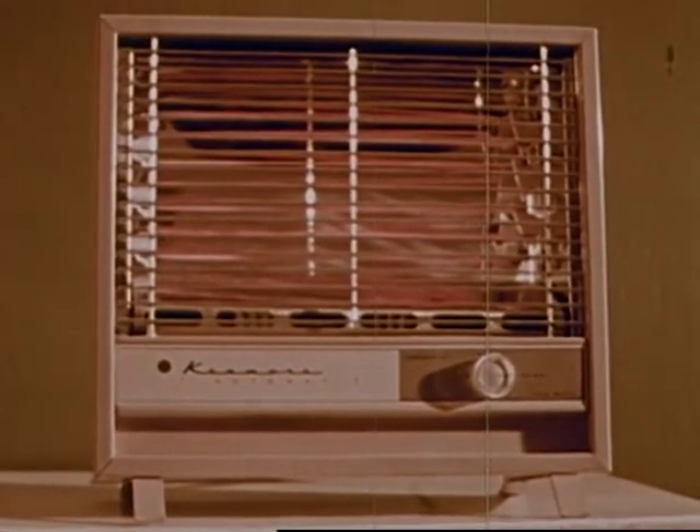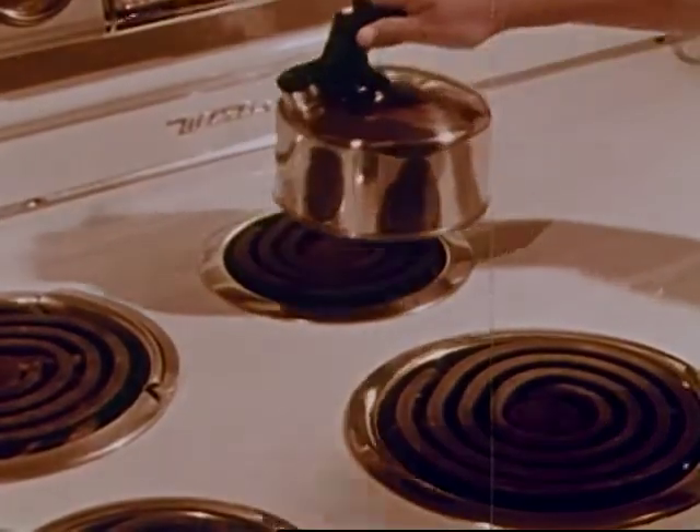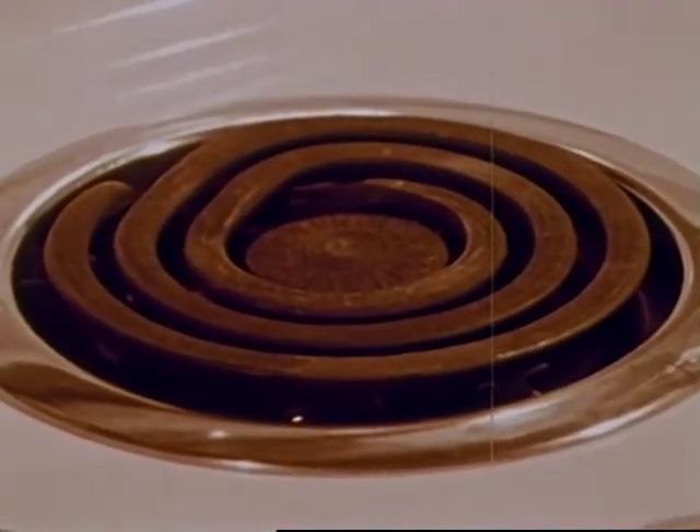The many wires in an electric toaster produce even more heat. This is one way we use electricity to make heat. An electric heater produces heat, and so does an electric range. These are just a few of the things that make use of electricity to produce heat.